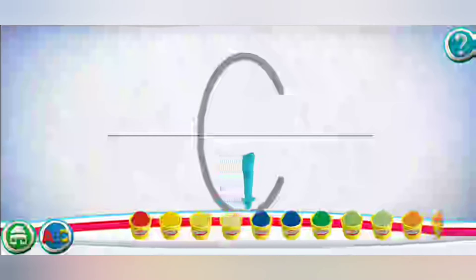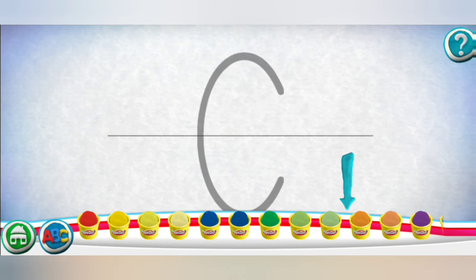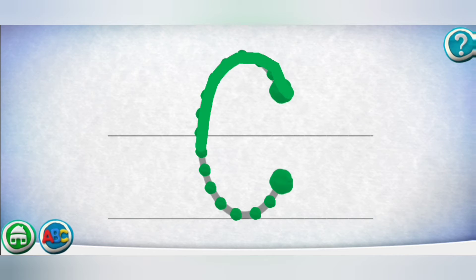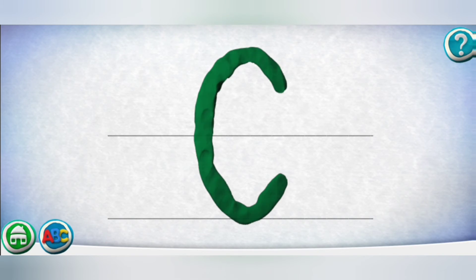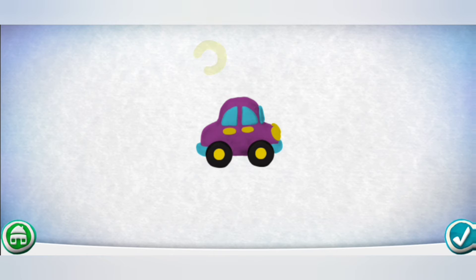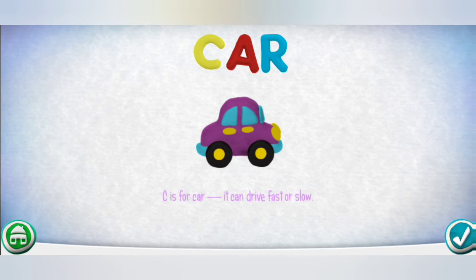Swipe the cans to see more colors. Move your finger along the path from one spot to the other. Great job! C is for car — it can drive fast or slow. We've got the green light, vroom vroom, let's go!